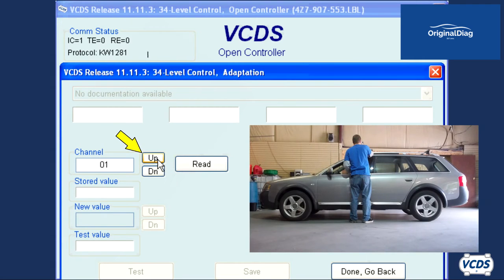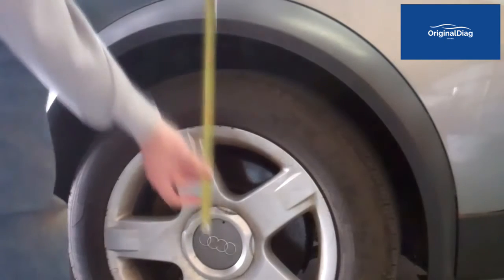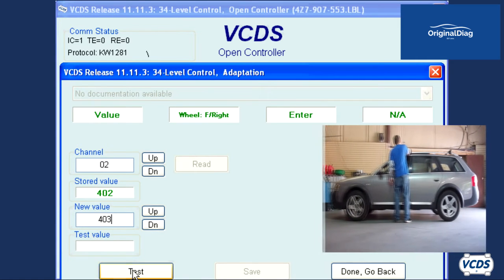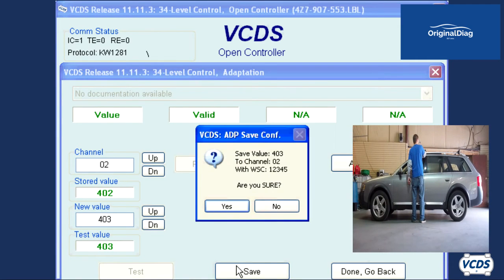Click the up button next to the channel field to go into adaptation 02. Take a measurement at the right front wheel, again from the center line of the wheel vertically to the fender arch. At the right front wheel, I measured 403 millimeters. So for the new value, I input 403. Click on test, save, and then confirm.